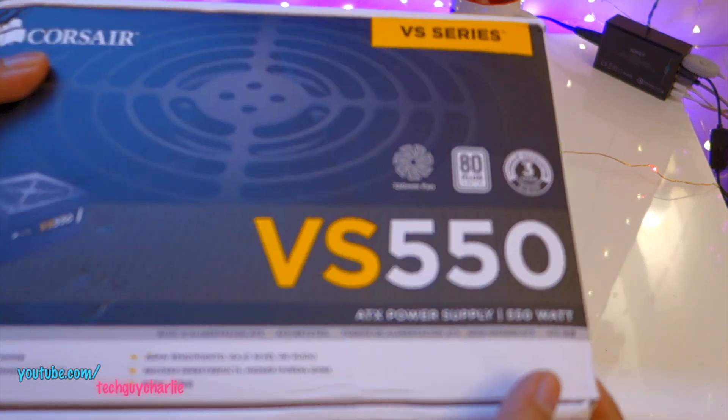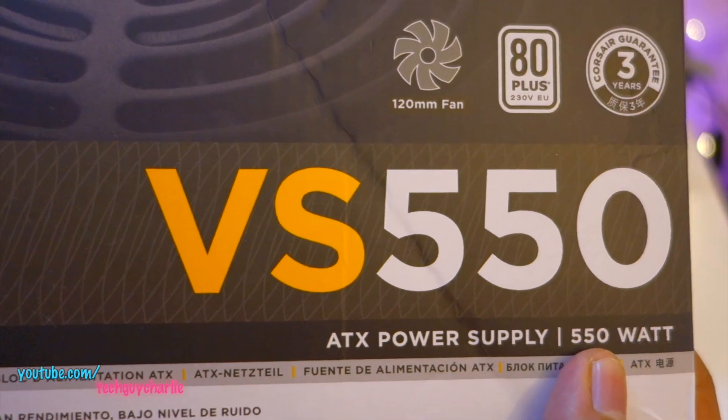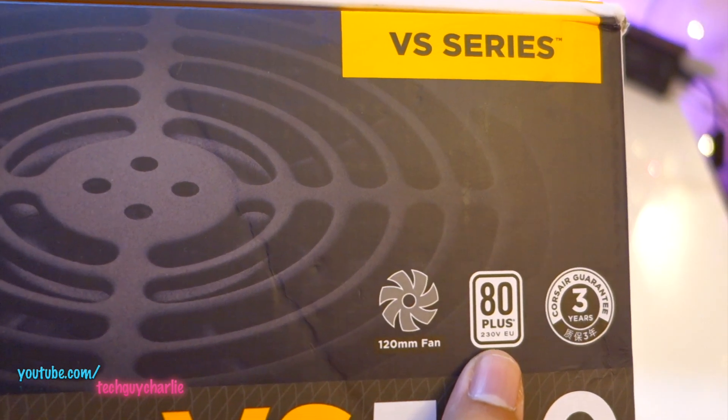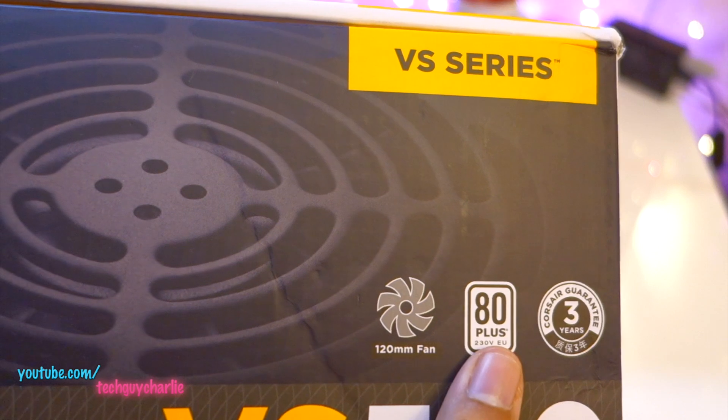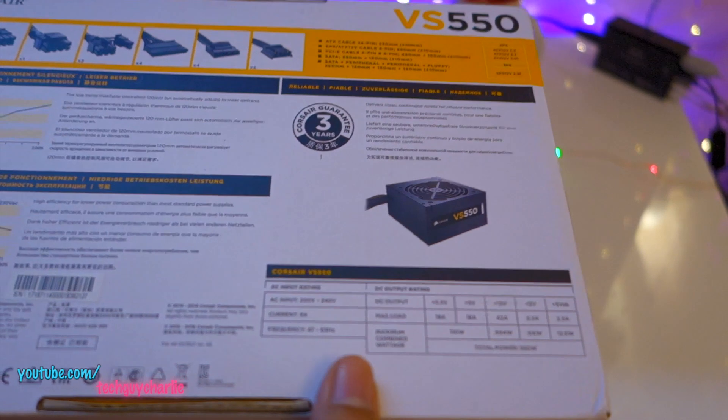So as you can see I've got the box right over here. This power supply is capable of supplying 550 watts, has a 120mm fan, and is 80 Plus certified — not 80 Plus Bronze or Gold, just 80 Plus certified. Hey, that's what you get at this price point — this power supply is fairly cheap.